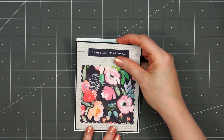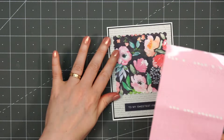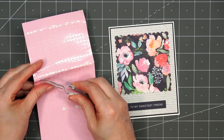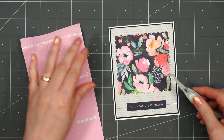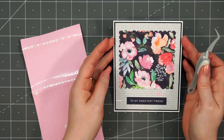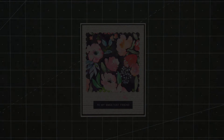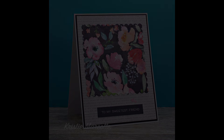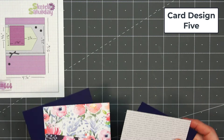I've had some people ask why I adhere my card upside down. I do this when I'm adhering my card front to my card base — I like to start with the edge that's closest to the fold of the card. That way, if I have a little extra room on the other end, I can easily trim it off. And since I'm recording, I don't want to lean all the way over to try to line it up, so I find it easier to just flip the card upside down so that folded side is closest to me.